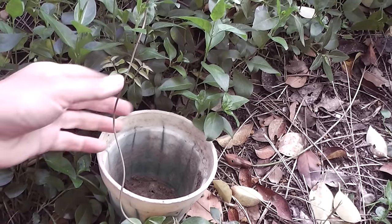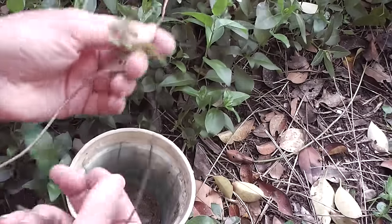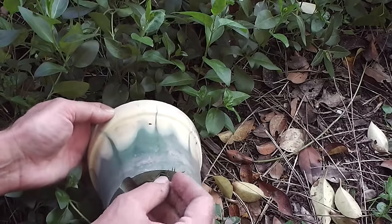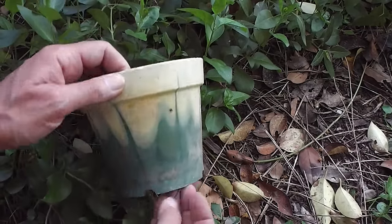Look at my fun and easy new way of propagating jasmine or any other vine. You just take a pot, you take a vine that's got roots elsewhere, and you just thread it through the hole in the bottom of the pot. It's my new lazy method of propagating jasmine.